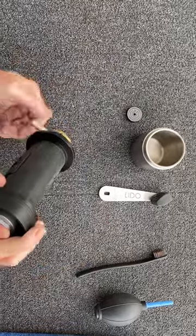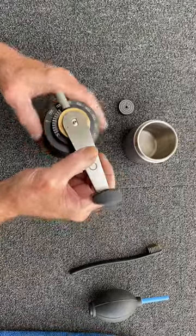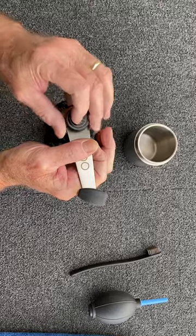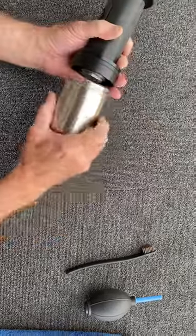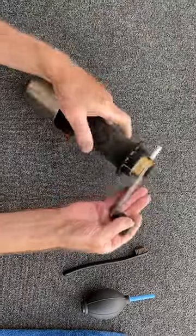Tighten this down so it stays in place. On goes the handle, opposite the pin. Top nut. Put the jar. And I'm done.